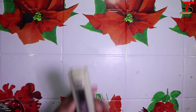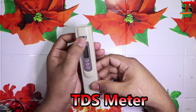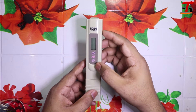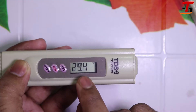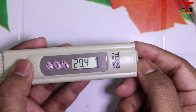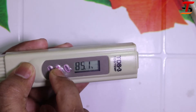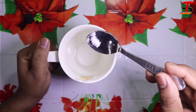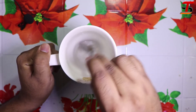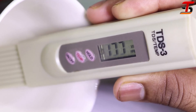Another useful device is the TDS meter. TDS stands for Total Dissolved Solids. It also has a feature to measure the temperature of water. I mixed some salt in water and tested the salt value — it shows a high value on the display.